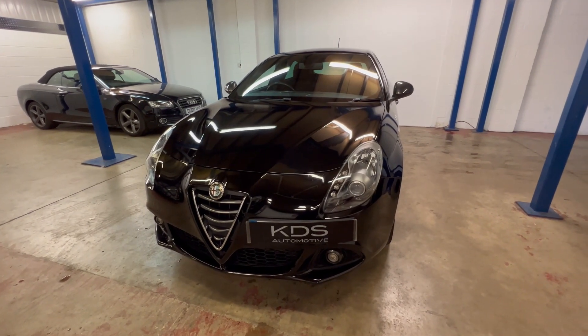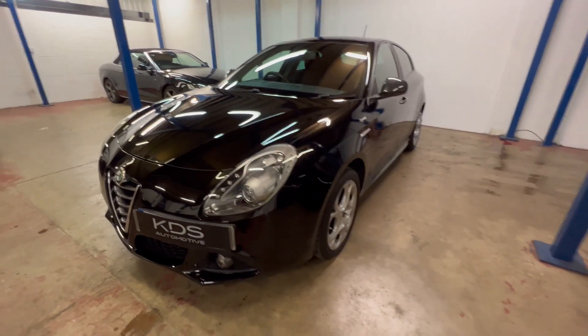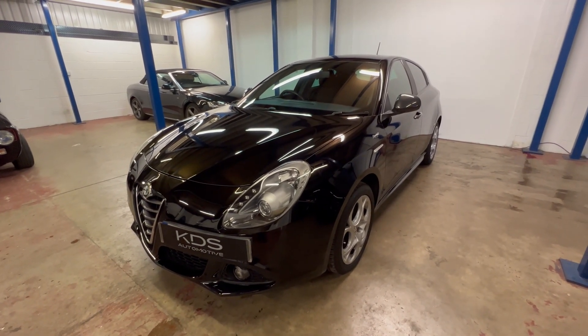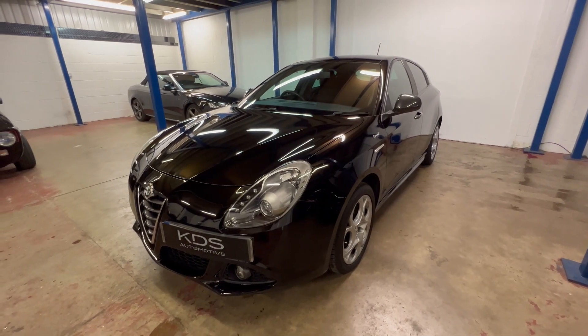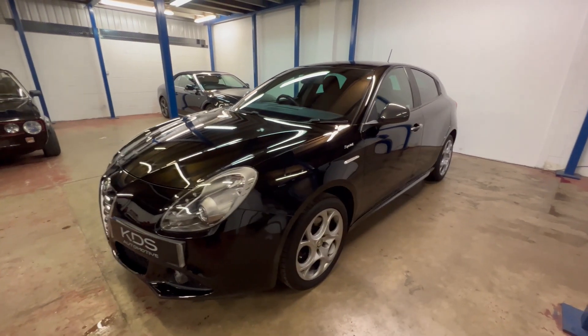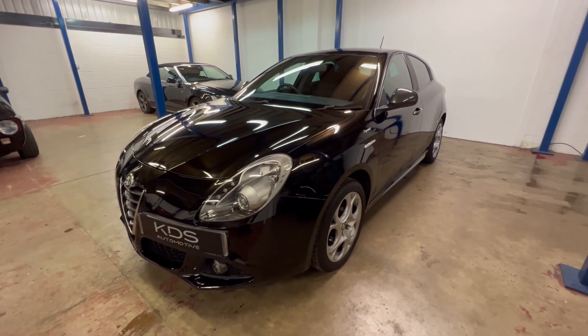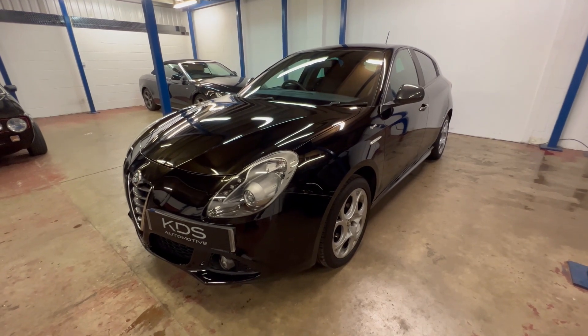There you have it — a quick tour around our Alfa Romeo Giulietta 1.4 Sprint, 148 horsepower, six-speed manual. The cam belt was changed at the end of last year, about a thousand miles ago. It's got full service history, MOT until May 2024. We're just going to do a mechanical check on it and it will be ready for its new owner. If it's of interest, please give us a call or drop us an email — whichever works best for you — and we'll be happy to tell you more about this Alfa Romeo.